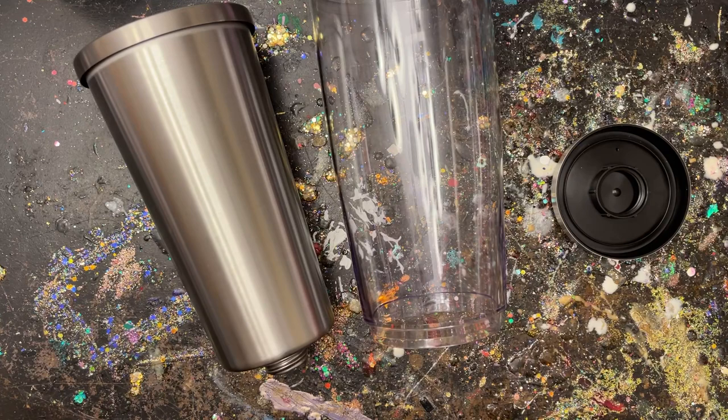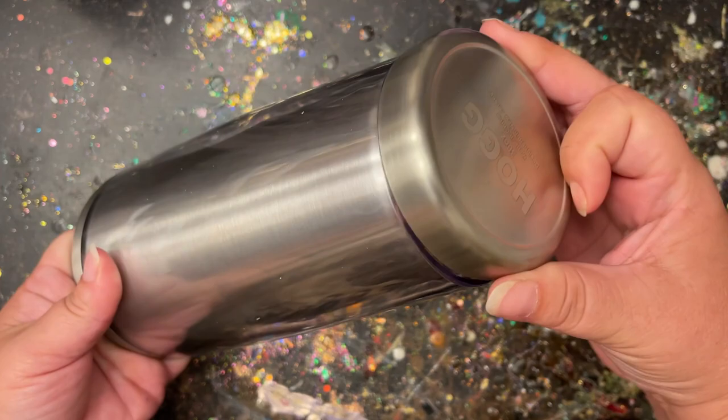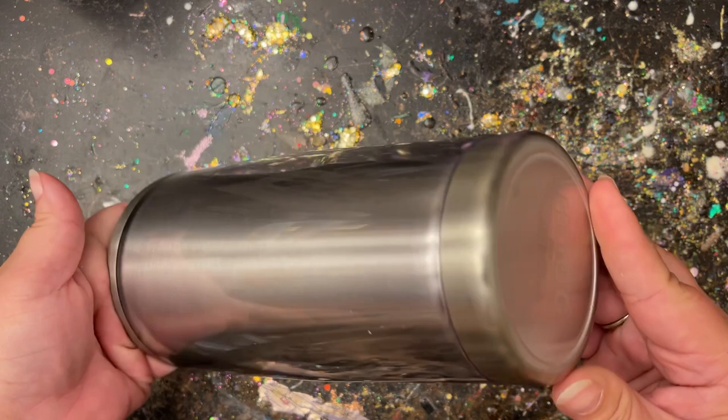Those three paper pieces in the center are for if you want to glue pictures to it or have your kids draw pictures and stick them back inside. You can do it that way, but of course we're not doing that today. So just set those papers off to the side and we're going to get this tumbler prepped.